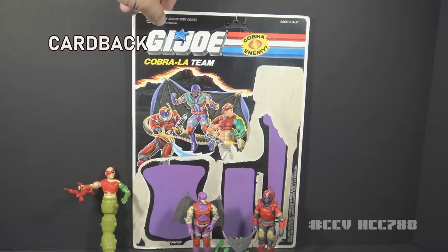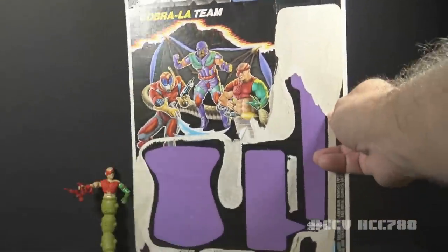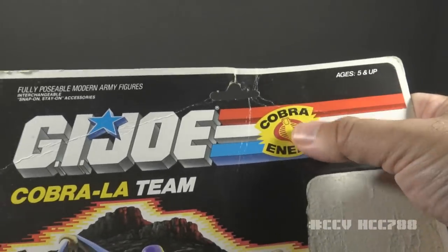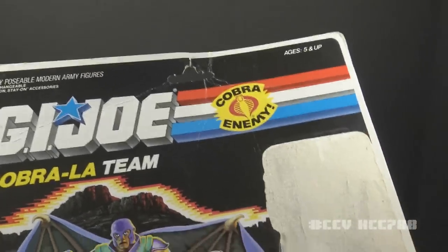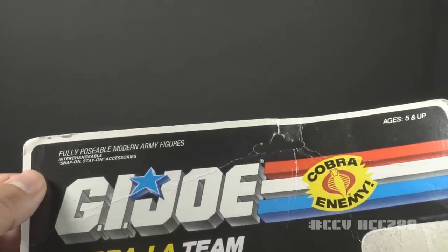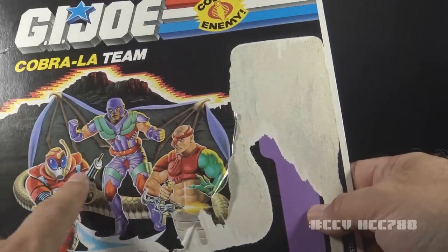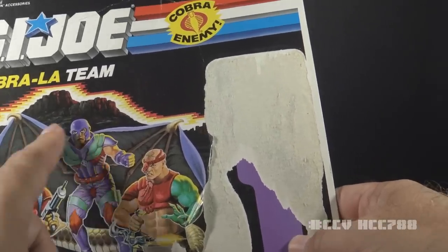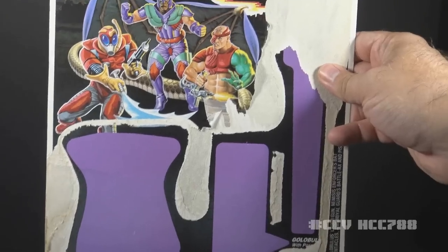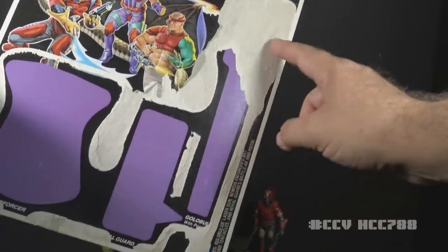Let's take a look at the card back — I have the full card back, thanks to Brandon Knight. It is huge; it held three packaged figures. There's a G.I. Joe logo on the top and a Cobra the Enemy logo, which is sort of true based on the movie. It says Cobra La Team, and it says 'fully posable modern army figures,' which it definitely is not. The artwork is okay without being exceptional, with some mountains in the background representing the Himalayas. Nemesis Enforcer was here, Royal Guard was here, and Golobulus took up all this space.